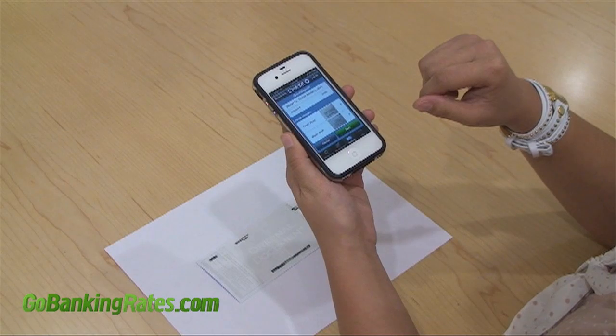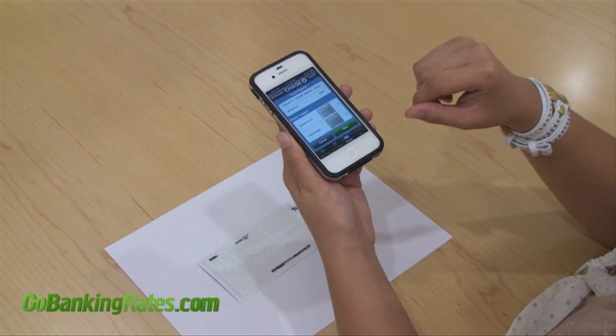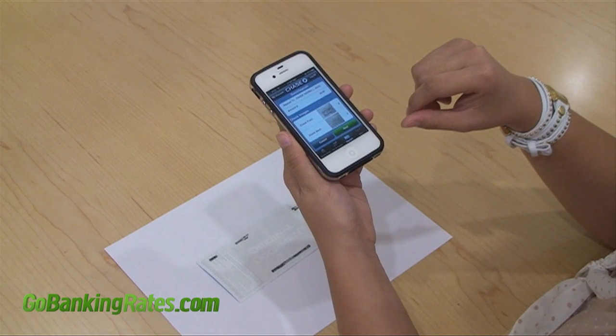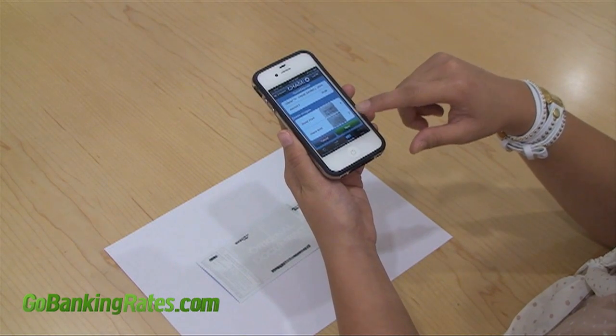From here, you've already entered all of the required information in the fields and have successfully taken a picture of the front and back of the check. Now all you need to do is click next. An email will be sent to you once the deposit has been received by the bank. In my experience, it could take up to three to five business days to have the funds fully cleared.